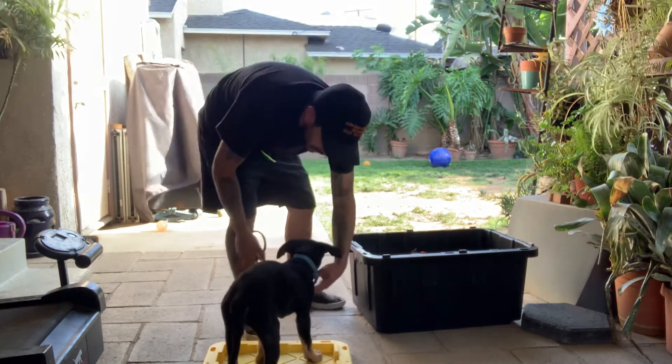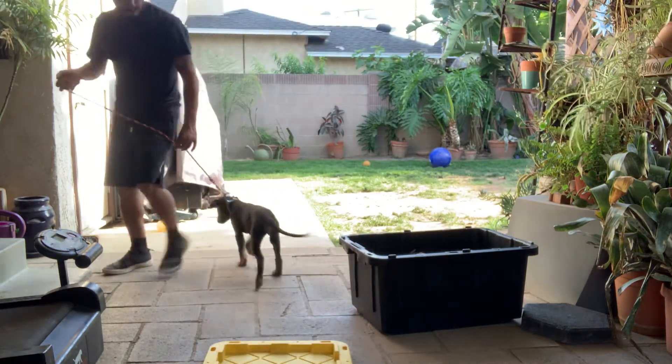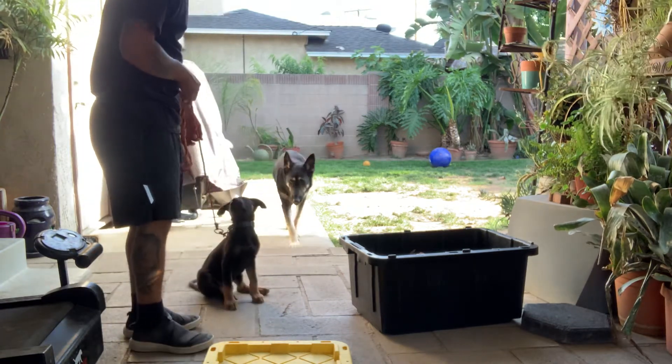If you don't already have a collar, get yourself a nice collar. But here's my professional kit that I can use to train just about every dog I work with. I can do everything we do here with this setup.